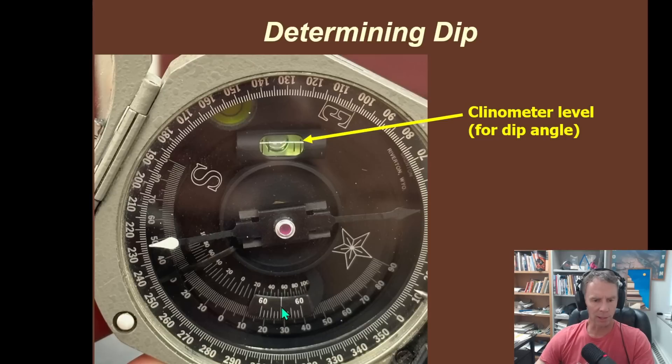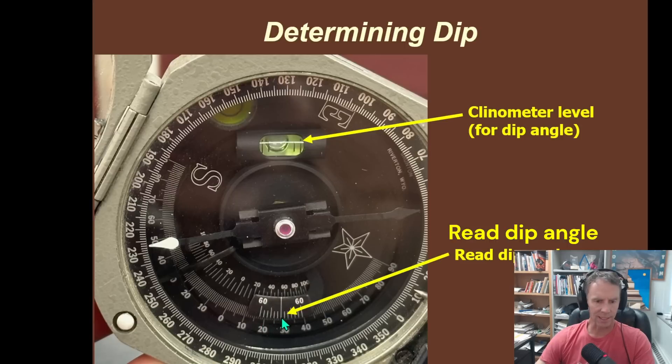Notice there are two 60s, and right between them is a long line. We want to take that long line and project it down to the set of numbers going from zero to 90. Wherever that long line between the two 60s intersects these numbers, that's what we read off as the dip angle. In this case it looks like about a 28-degree dip — the compass is tilted or inclined about 28 degrees. It goes zero to 90 on each side. The other numbers are for percent grade, more of an engineering measurement — in geology we use degrees down from the horizontal.